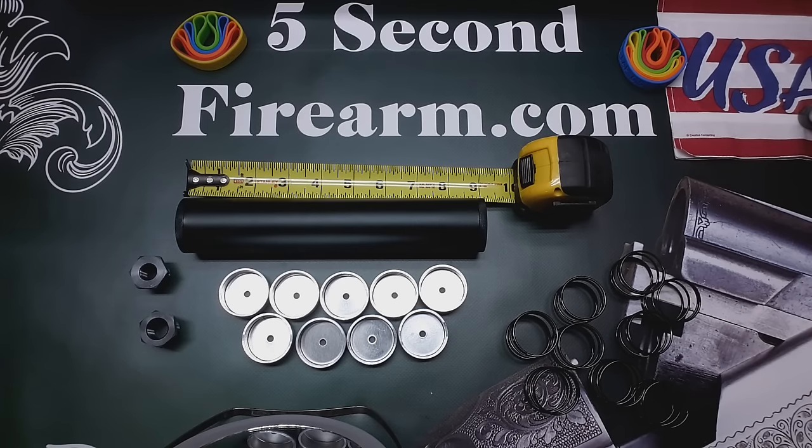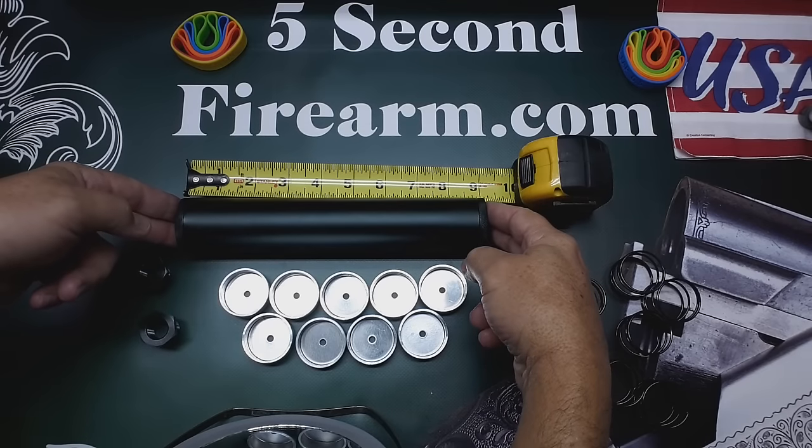Hi, this is Anthony from 5 Second Firearm, and today we're going to take a look at the 9-inch kit.